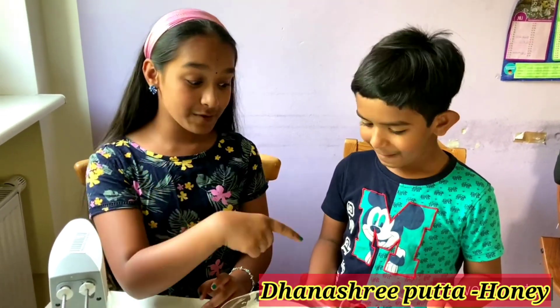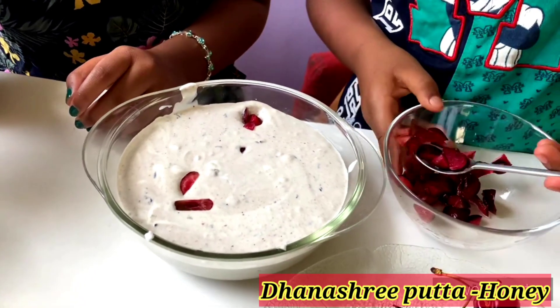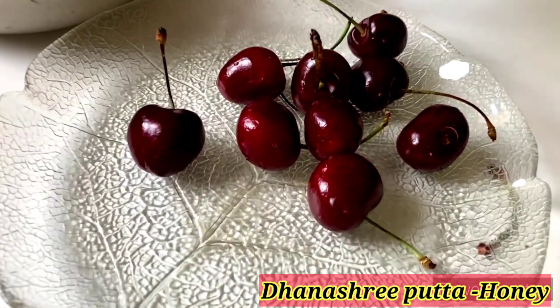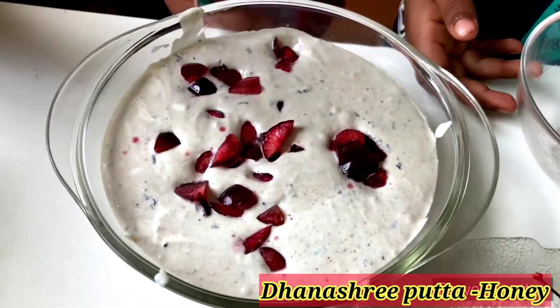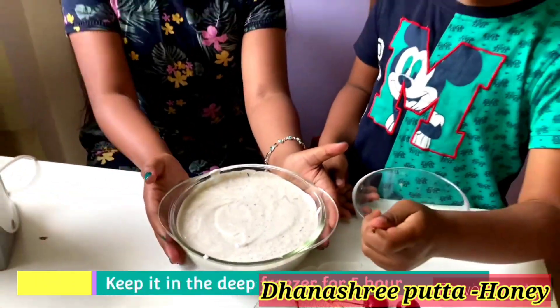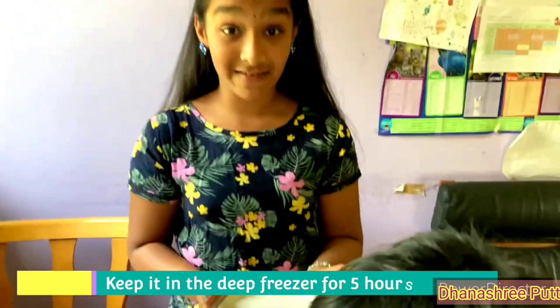If you want a little crunch in your ice cream, I'm going to add some cherries. You can add any fruits — you can also add the same fruit you used. Now let's mix everything together and put this mixture in the fridge for five hours.